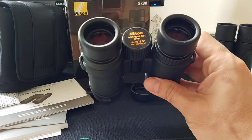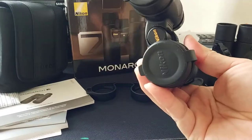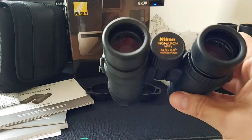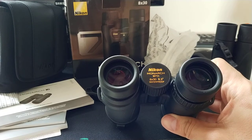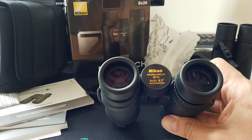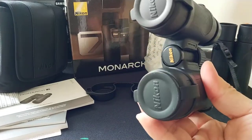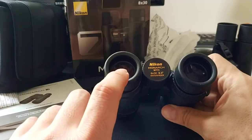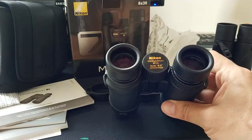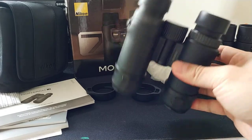The field of view is 8.3 degrees. I was about to buy the 8x42, but the view is slightly smaller — it's 8 degrees. So I thought, why not get this one? It's cheaper, the view is bigger, and the eyepiece is a very similar size. The only difference is brightness, but I don't use this at night, so it doesn't matter.